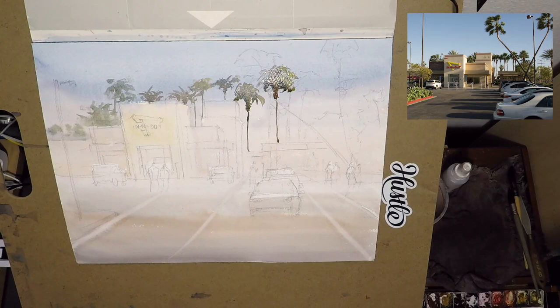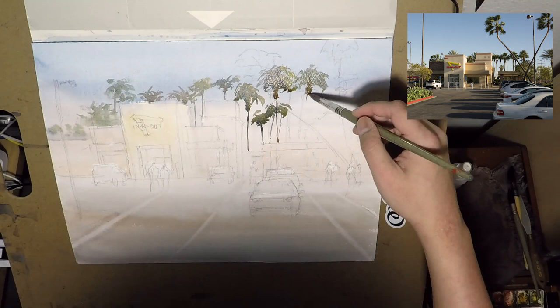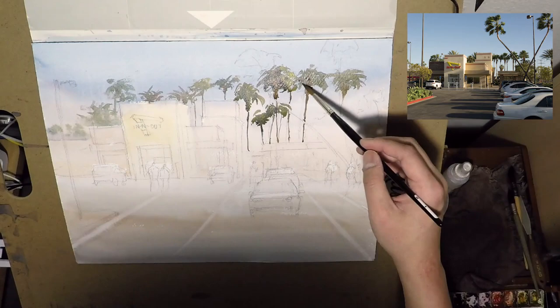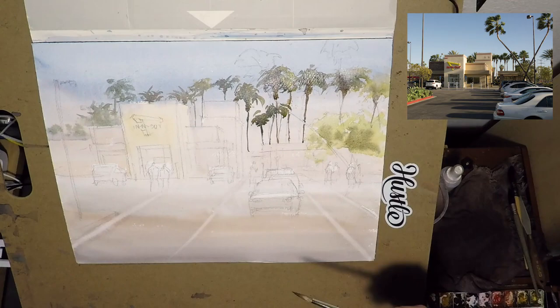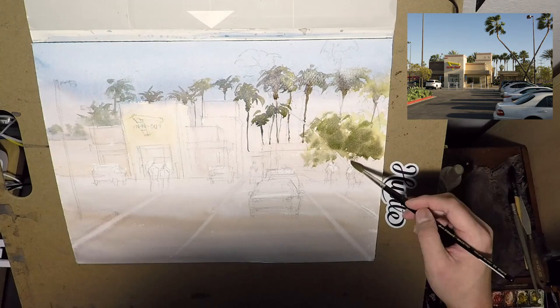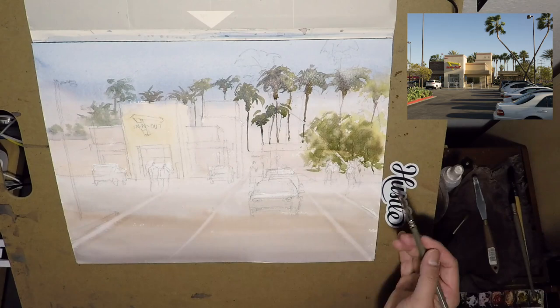I believe it is important for an artist to take the reference that they see and have their own spin on it. So even though I'm not painting exactly as the reference, I'm able to change a few things here and there for my own painting, but still faithful to the subject. Obviously I'm not going to change In-N-Out into McDonald's or anything like that — this is still a painting about my favorite burger place in California.